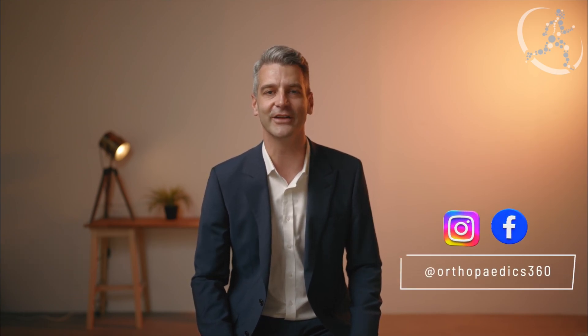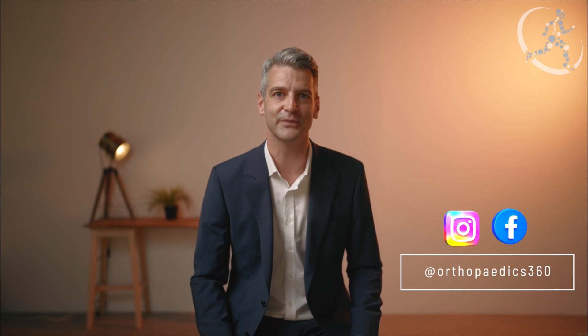Thank you for watching this video on ACL reconstruction surgery. Please subscribe to our YouTube channel for further videos as they're released. Please also connect with us on Instagram and Facebook. If you have any further questions on ACL reconstruction surgery please get in contact. Thank you and I look forward to seeing you for our next video.